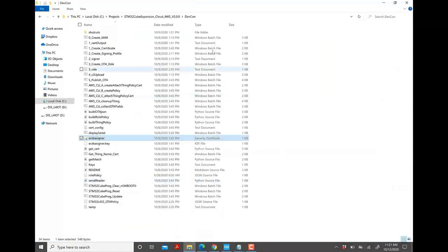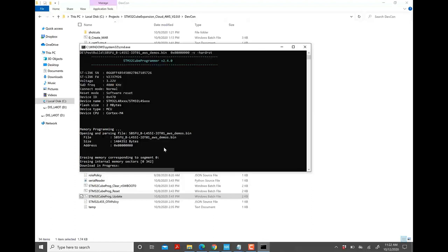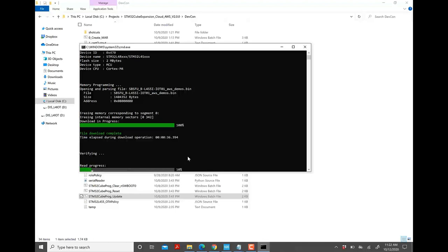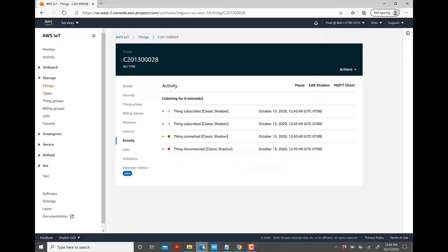Now that it's done building, go back to the working directory and double-click 'stm32cubeprogrammer_update' to flash the program to the board. Since we changed the MQTT broker endpoint from the dev account to the prod account, go into the prod account and verify the device is now connected. Open the AWS Management Console of the prod account, click on IoT Core → Manage → Things, click on the thing, and under Activity you will see recent activity. The device is now connected to the prod account.